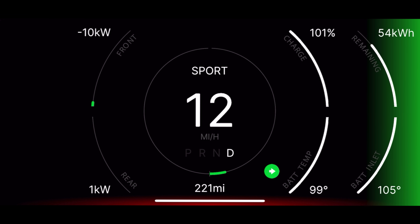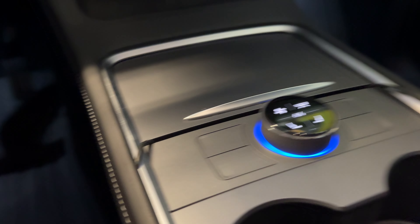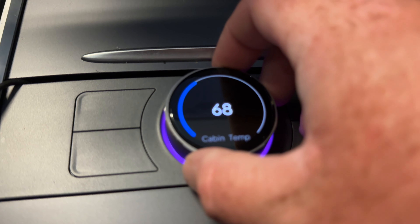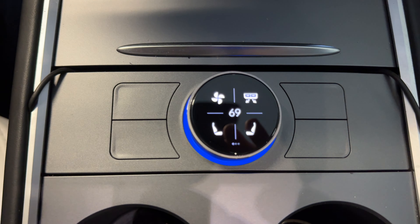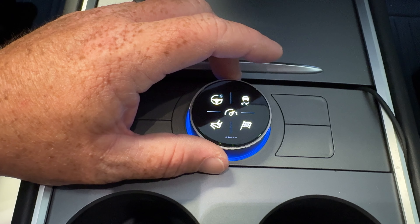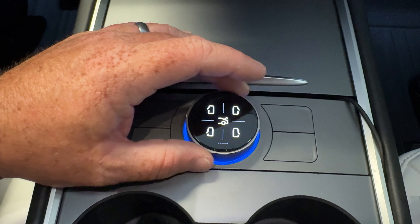Outside of the knob itself, there are a number of really cool features you can activate that don't require a button or anything else. For example, automatic brights on the headlights — when you're on autopilot, you can turn that off, and that's totally worth it just in itself. Automatic wiper blades are another thing you can completely turn off. And on top of that, you can also have the doors automatically open when you come to the car. There are so many customizable features on the commander — it's pretty crazy.